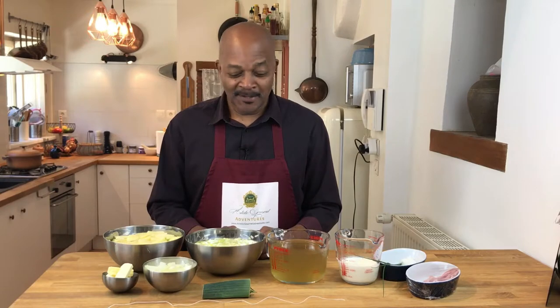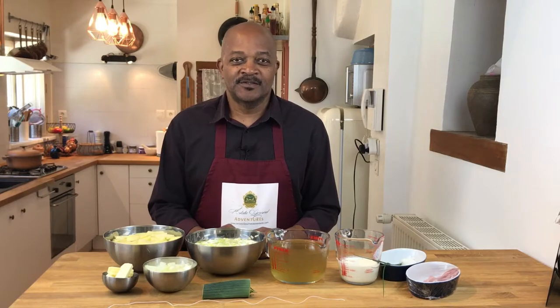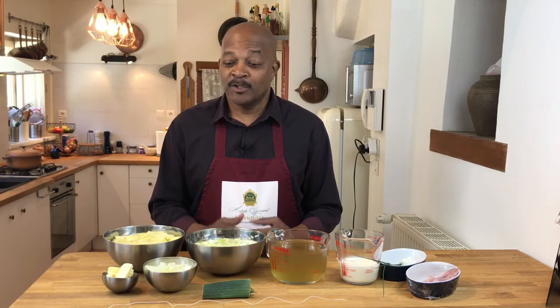The soup of the day is cream of potato and leek soup, or in French, potage parmentier. This soup got its French name from a pharmacist, Antoine Augustine Parmentier, who was interned in a German prison camp in the late 18th century. At the time, potatoes in France were considered trash food, but that is how they were sustained in the prison camps. When he came back to France, he introduced the potato, and it became a great way to fight the famine going on in the late 18th century, and became known as a French soup.